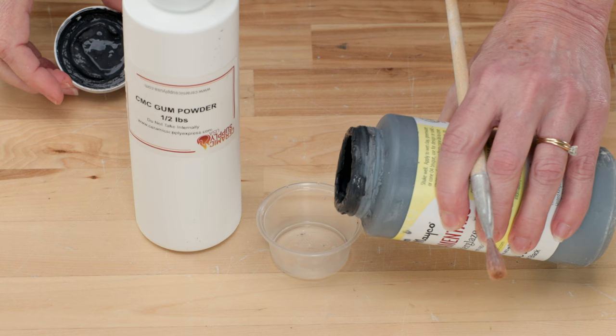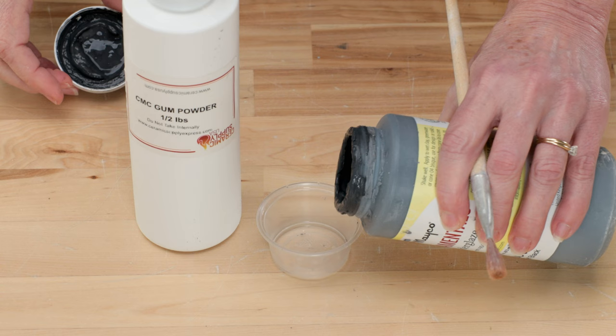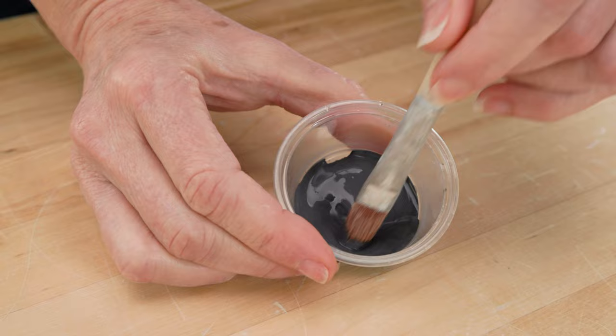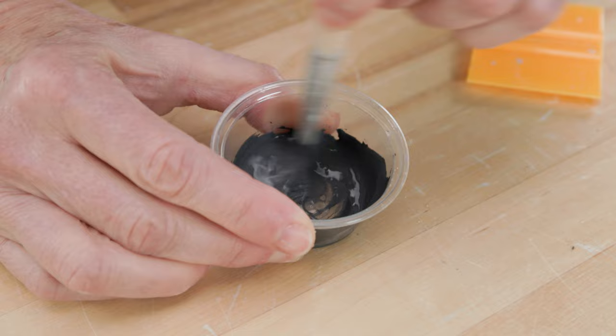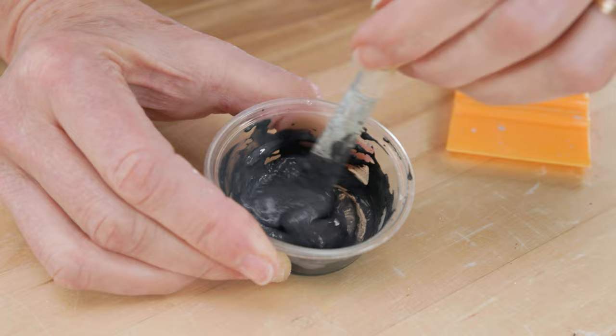I'll be using a bit of CMC gum powder and this Mako black underglaze. I poured a little underglaze into a small container. I tried this underglaze by itself but it was too thin and bled under the design. To thicken it up, I sprinkled a little CMC gum into the underglaze. CMC gum is an organic substance that when it gets wet, it balloons to lumpy gels. You need to really mix that well into the underglaze until it smooths out and becomes the consistency of pudding.